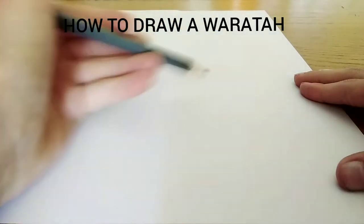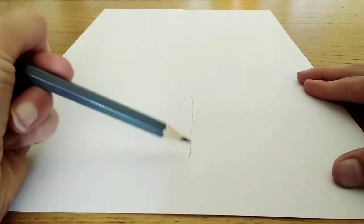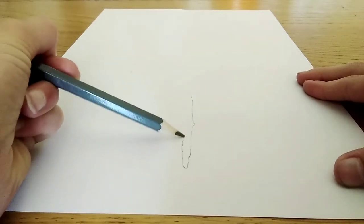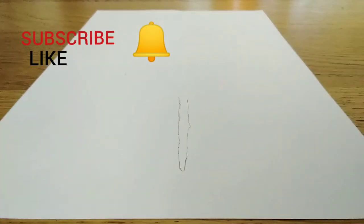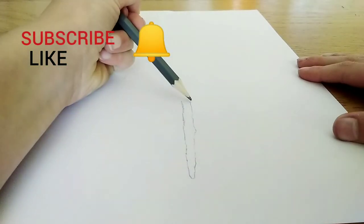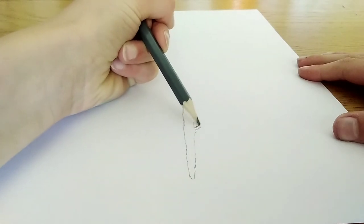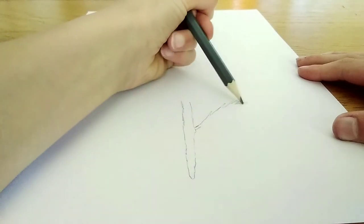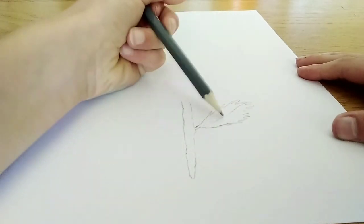Hey guys, what's up! Today I'm going to be showing you how to draw a waratah. So the first thing I did was the stem. Like, subscribe, and hit that bell please. Next I'm doing the leaves.